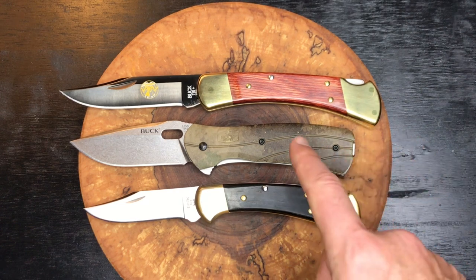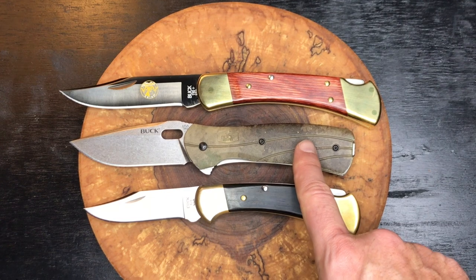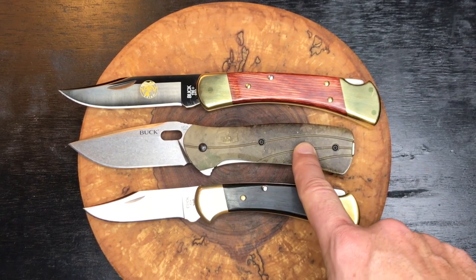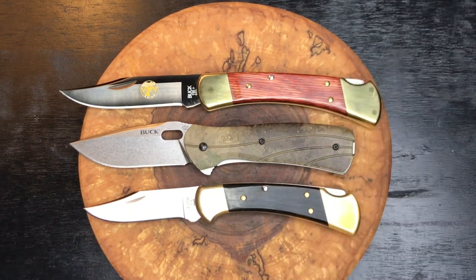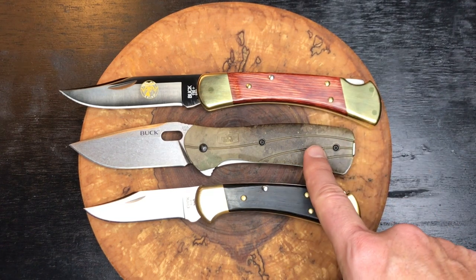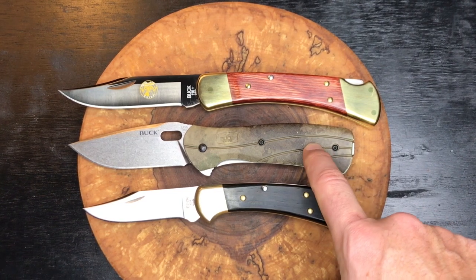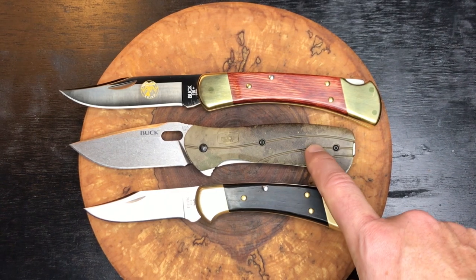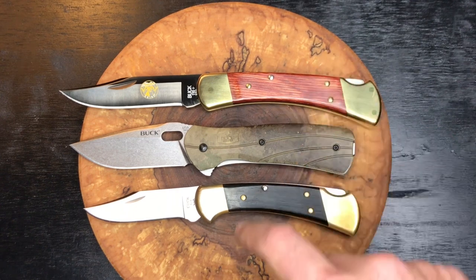When I think Buck I think of the 112 and the 110 — that's what I go for when I feel like carrying a Buck. I don't pay much attention to their modern lineup; this Vantage Pro is maybe eight or ten years old and Buck isn't the knife maker I look to for modern folders. But the 110 and 112 are absolute classics. I'd still recommend the Vantage Pro — it has a decent price point and competes well with other modern folders for heavier duty jobs.